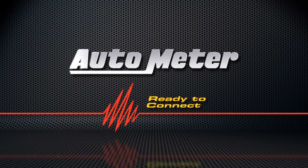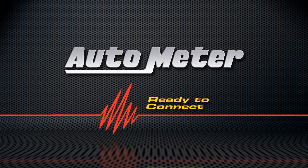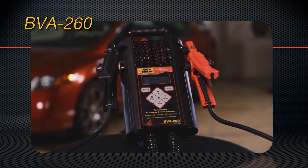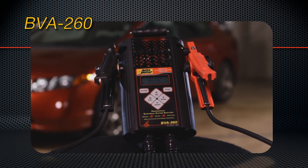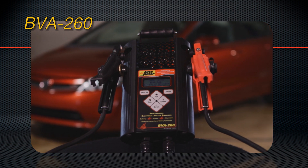For over 50 years, AutoMeter has been an innovator in offering the most accurate, fast and easy to use electrical system testers on the market. The BVA260 continues that tradition. It's the best handheld electrical system tester available today. Let's see why.